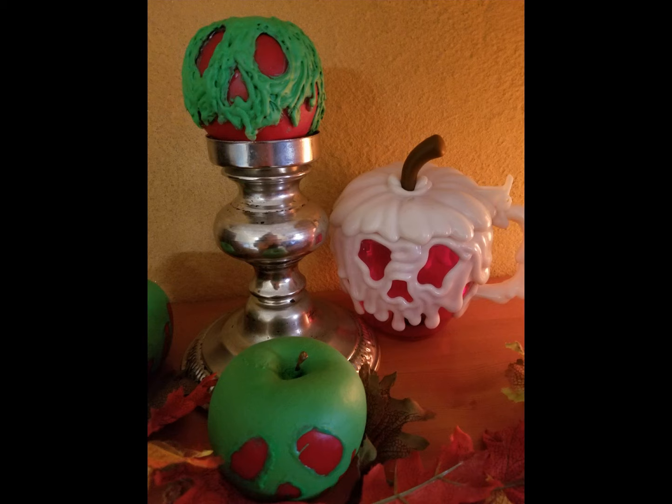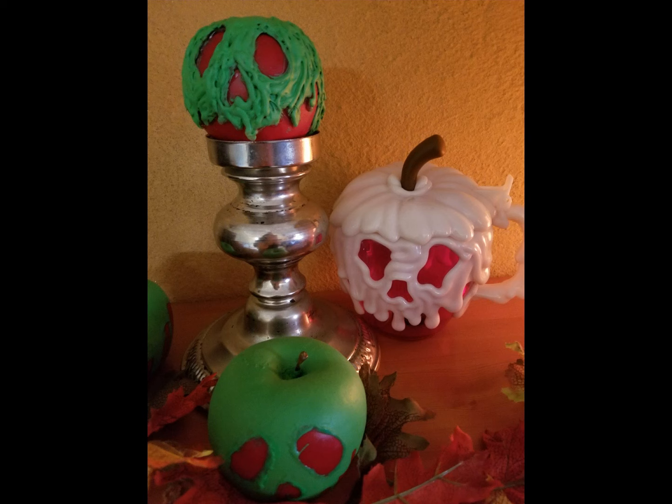I absolutely love how these came out. They were super easy and super inexpensive. I hope you like them. Please remember to like, comment, and share. Let us know if you like these DIY videos and what you would like to see us DIY next. Thank you so very much from the Mickey Bunch and have a very blessed and magical night.